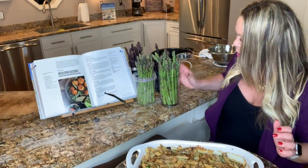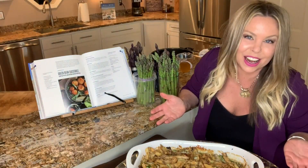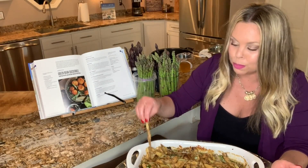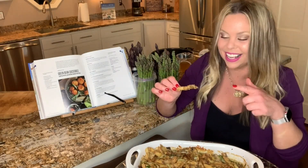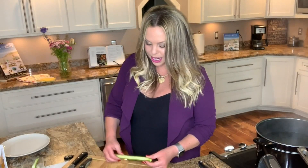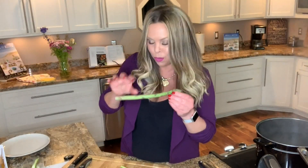We're going to make our green bean casserole with asparagus, and then instead of the french fried onion topping, we're going to put these beautiful asparagus shavings fried on top. We have salted water going to blanch the asparagus, but first we want to take our thickest spears and make some asparagus shavings.